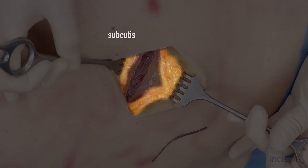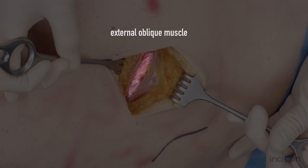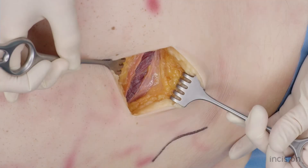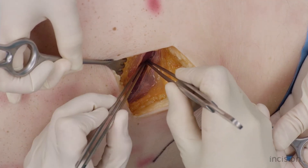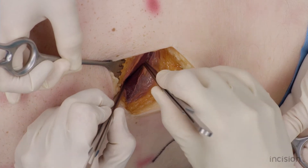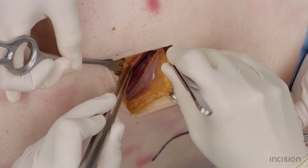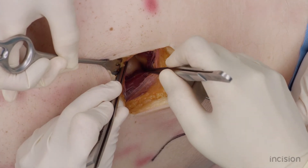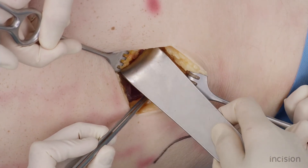The subcutaneous layer, the aponeurosis of the external oblique muscle, and the external oblique muscle are now visible. Split the external and underlying internal oblique muscles and transverse abdominal muscle parallel to its fibers with two dissection forceps. Hold the muscles aside with retractors.